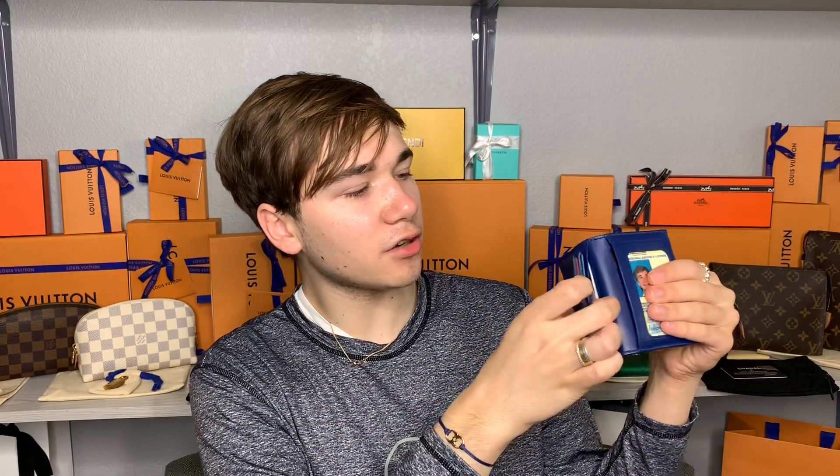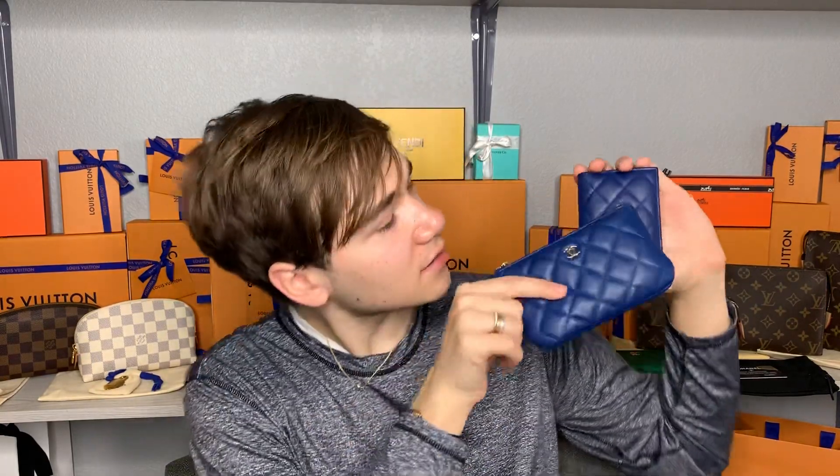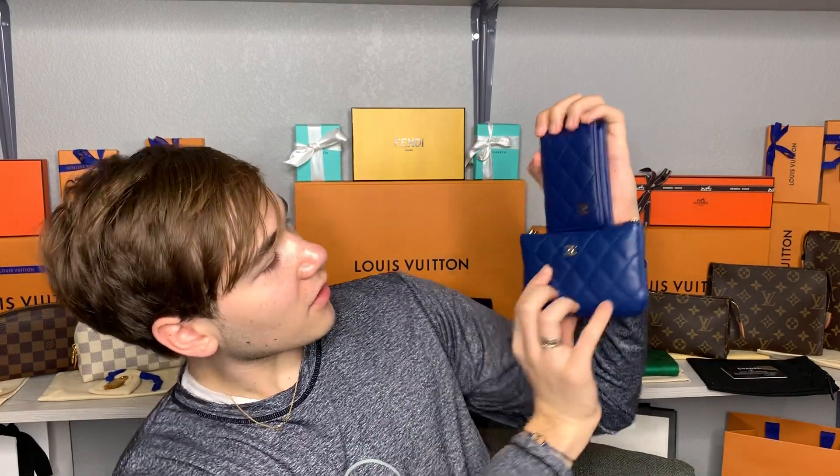The wallet that was beside that is my blue lambskin bifold Chanel, and that one has my ID in it which I will cover up. Two cards here, two cards back there, two cards back there, and two cards on the outside pocket. I love this piece — this is the same leather as the other piece, and they're beautiful. They do have separate hardware and may be slightly different, but they're pretty much the same. I love this lambskin blue. My boyfriend always buys me these, except I actually bought this one for myself.